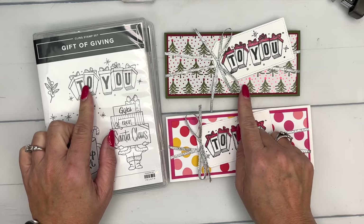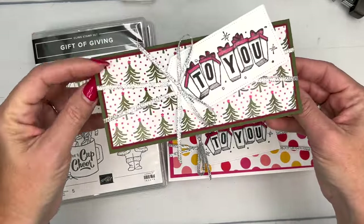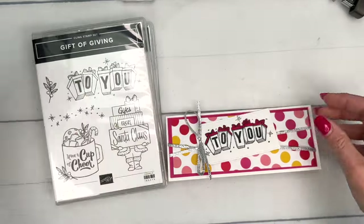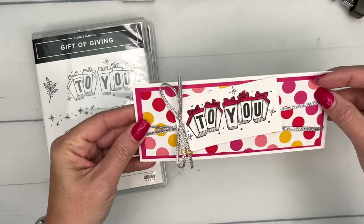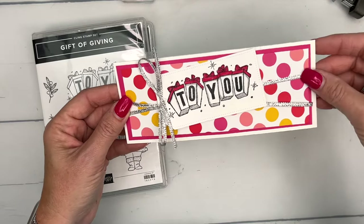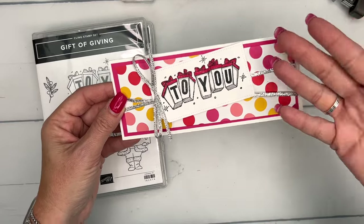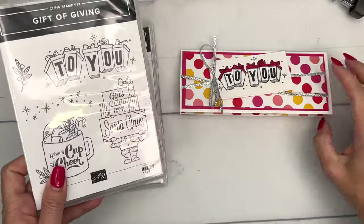I originally did this one for Facebook Friday this week, but the paper sold out. I will have pictures of it on my blog so you can see it if you want to use that paper. But we're going to use the Mary Bolden Bright Designer Series paper, which is one of my favorites. On Facebook Friday, I always send free project make-and-take kits to people who put in orders, so I wanted to make sure I had the paper to send everybody. So we're going to use Mary Bolden Bright — this one, the Gift of Giving.